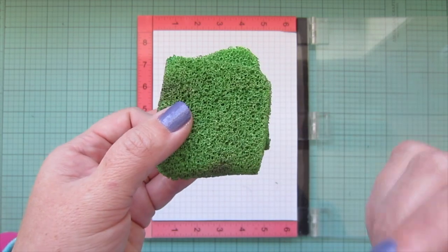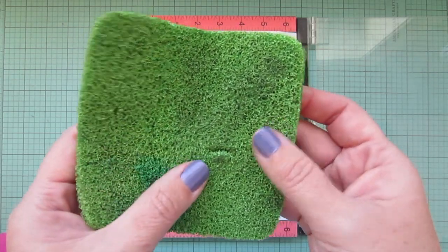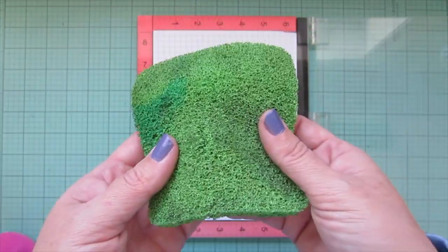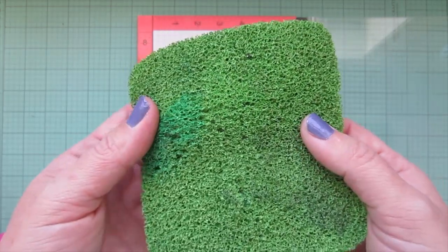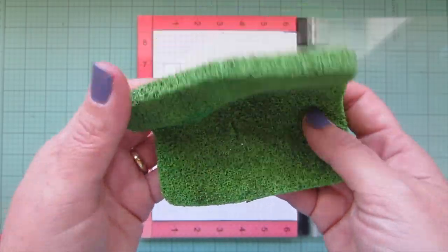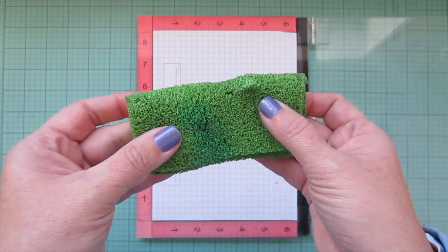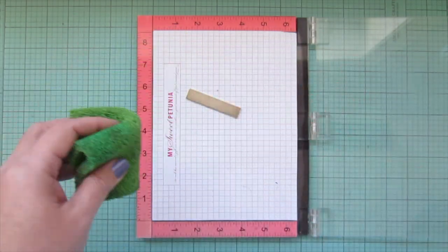I basically only use the stamp scrubber when I have brand new stamps that are more stubborn to clean. I don't use it that often, but when I do it really comes in handy. One important note: you want to get it wet first — if you don't, it will tear from the friction of pulling it across stamped images. That was a mistake I made.